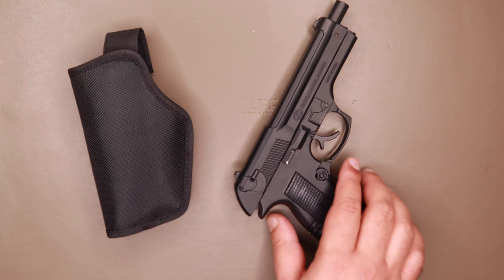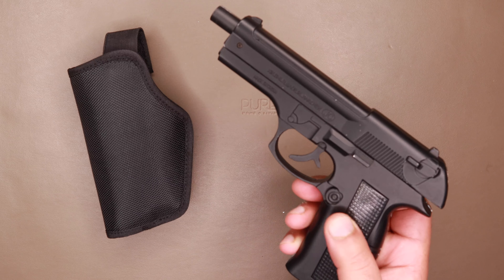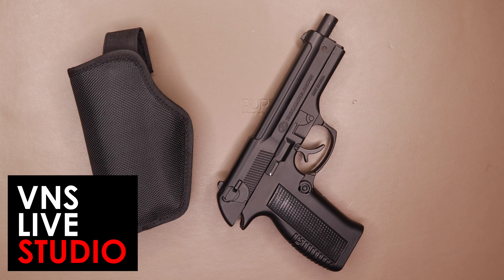So there you have it folks — the 608 Leather Machine, a replica lighter in the shape of a gun. Do subscribe to the channel if you haven't done so already. This is the Venus Life Tourer channel and you're watching Ron Reviews.